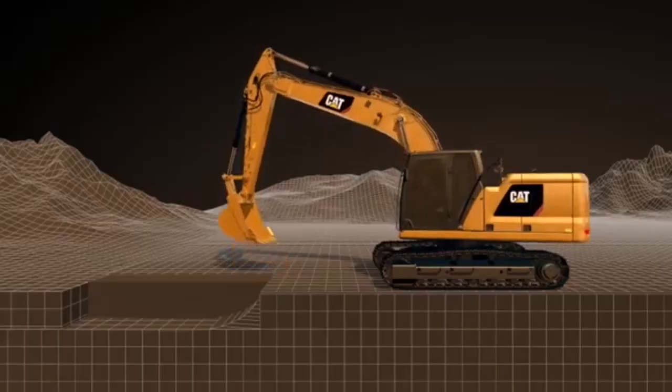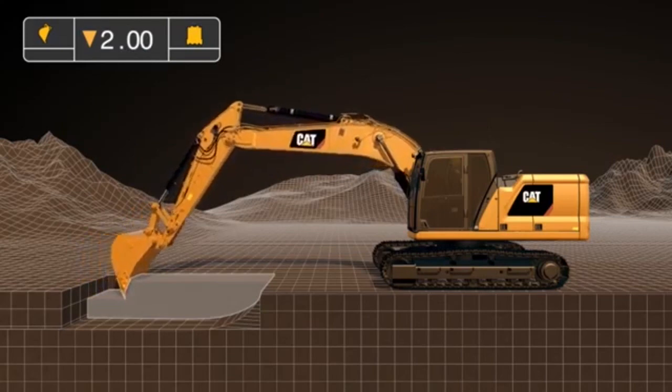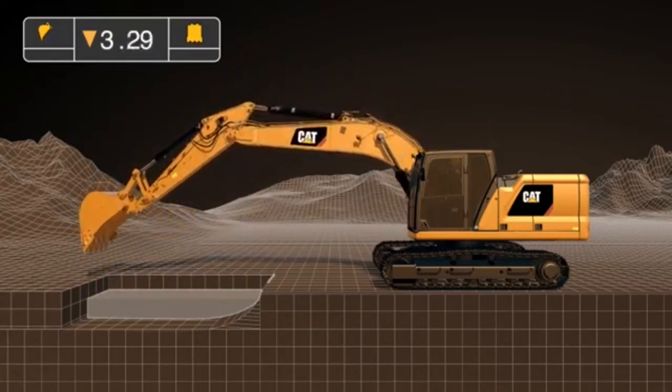With grade, ideally I'd love to be down on the floor digging a trench for you, showing that we can go up or down with the trench working with 2D. But seeing I'm already up on the bench, what I'd like to do is demonstrate working on a slope.